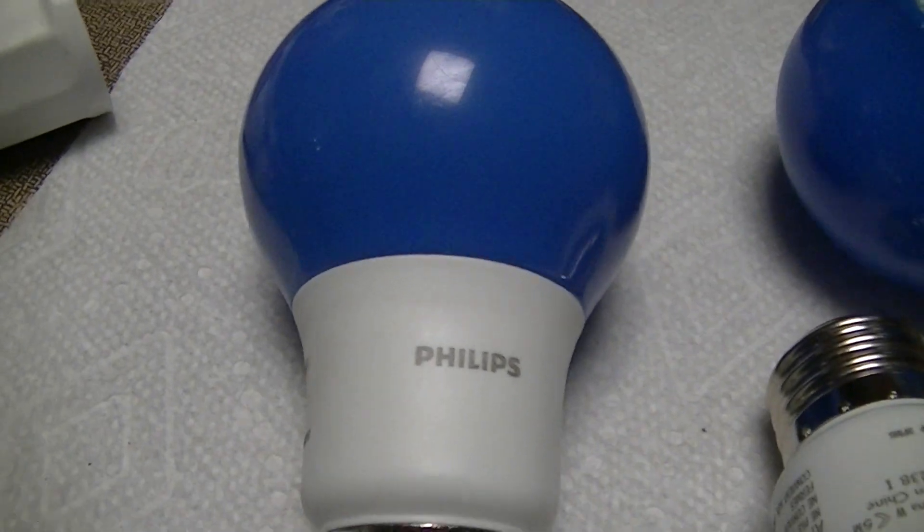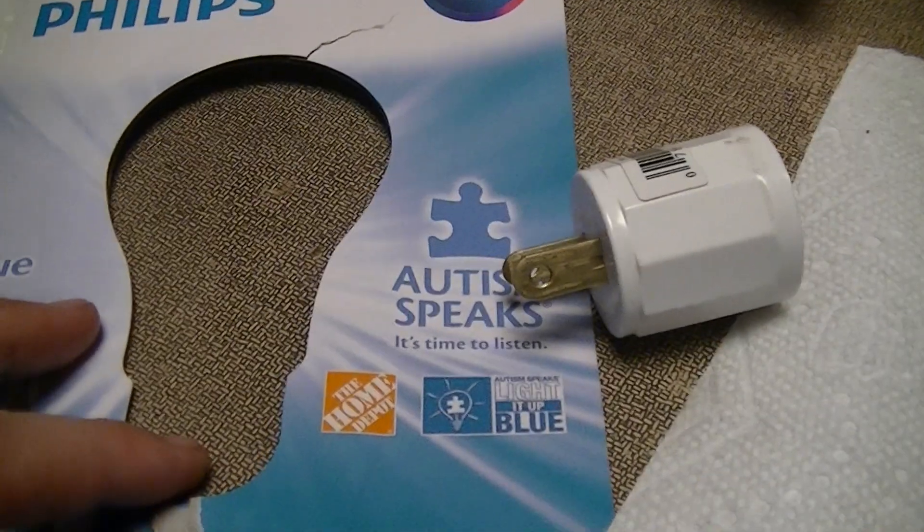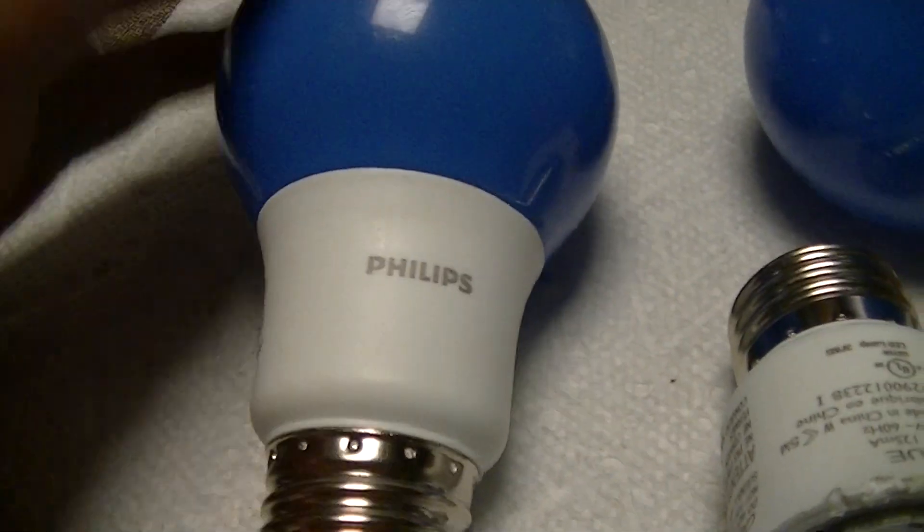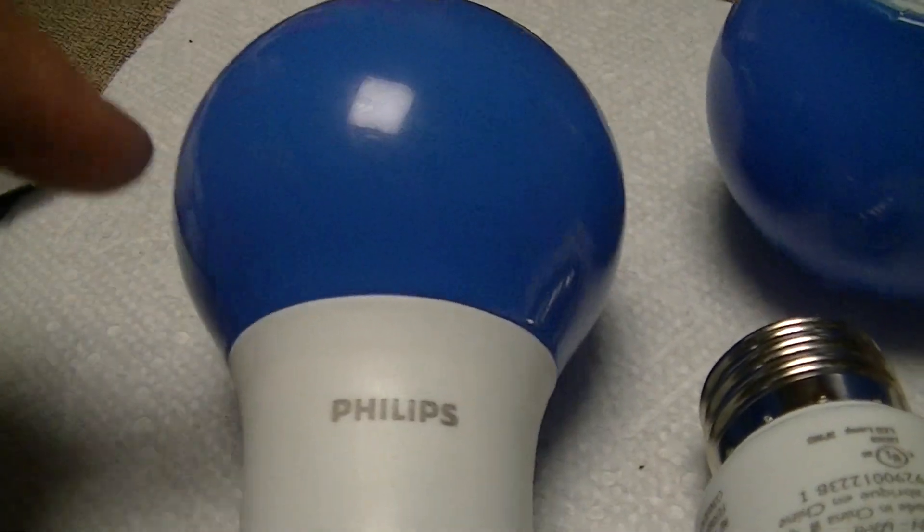This is a blue 8-watt Philips LED lamp. It's a kind of Autism Speaks tie-in thing — some charity. Basically blue lights every April 2nd. This is a lamp that they came out with, being sold explicitly for that purpose.